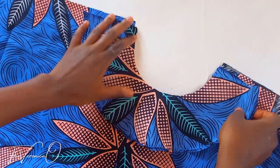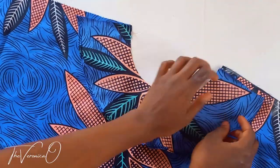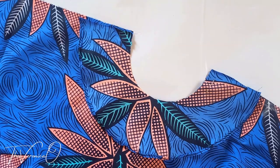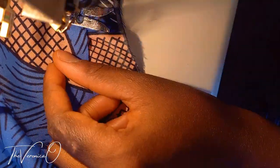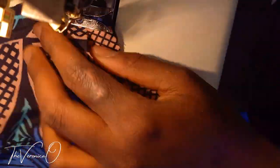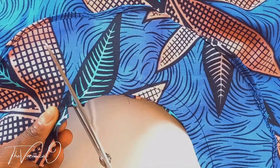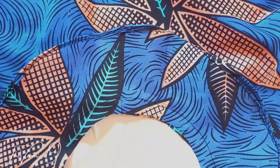Now pin your facing to the main fabric with right side to right side and sew on a half-inch seam allowance. After sewing the facing to the neckline of your fabric, make small cuts along the sewing allowance but don't go through the thread, then topstitch on the facing.